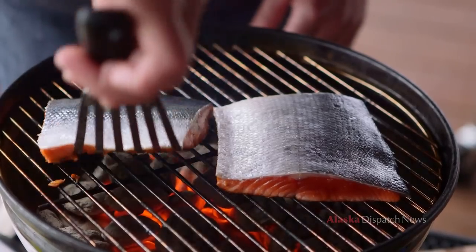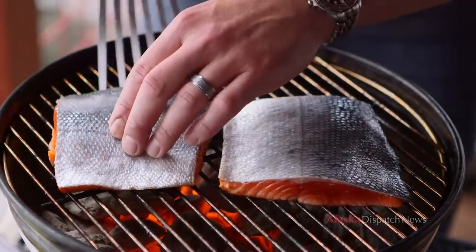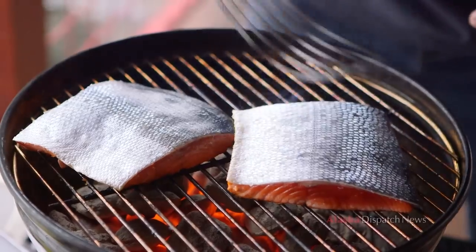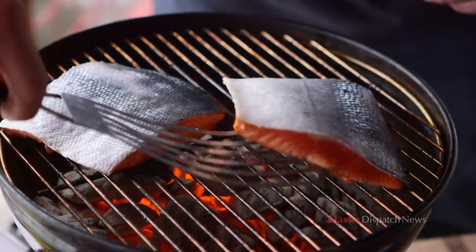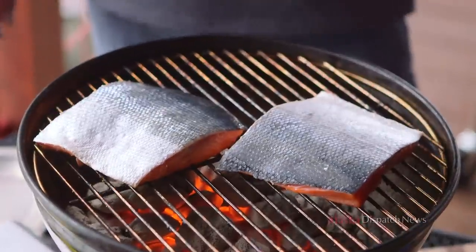It's going to be about four minutes on each side. To get those nice hash marks, I'm going to turn it in the opposite direction and do the same with this fish. We put the salmon down skin side up to allow the salmon to cook upward and allow the skin to be a vapor barrier to keep the moisture in.